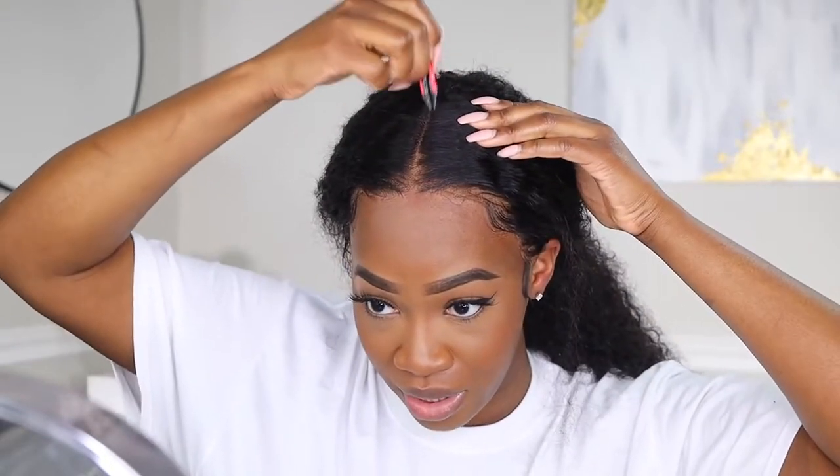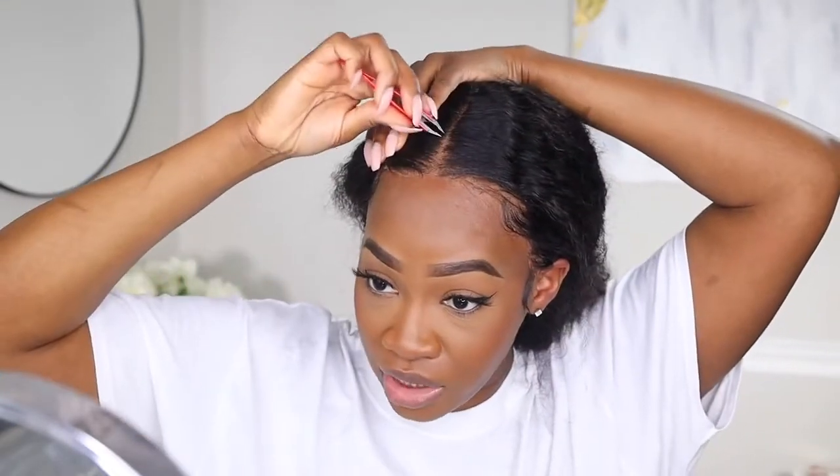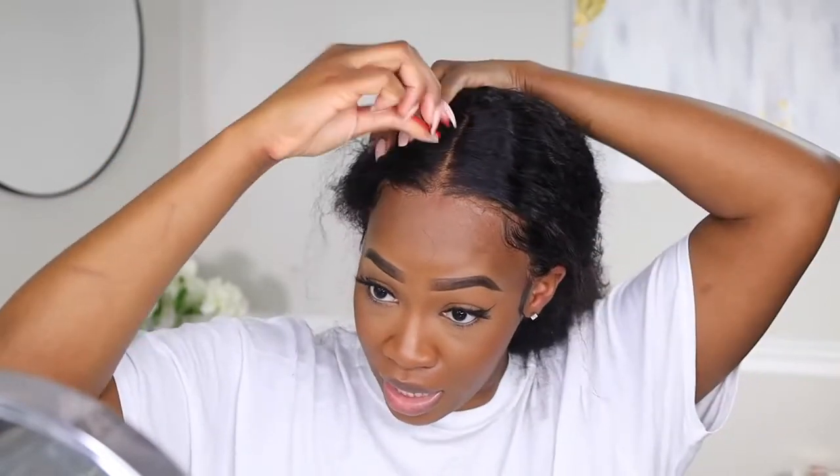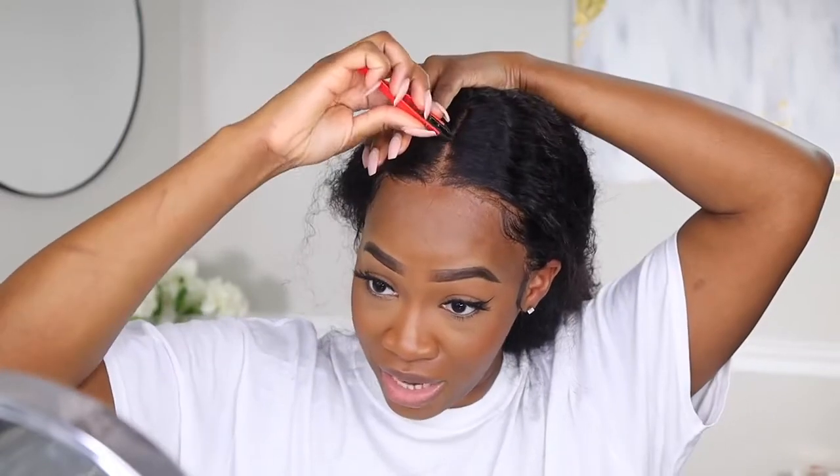I'm gonna pluck my middle part. It came with a middle part already in this wig but I'm just gonna pluck it a little more because I want it to be very natural. For makeup today — this is just a stick foundation, the Milk Flex foundation in Golden Deep, and then I also went in with some concealer on the eyes and under eyes. A light powder and my foundation is not everywhere — I just put it in the middle of my face because I knew I was doing a wig and didn't want product around the hairline.